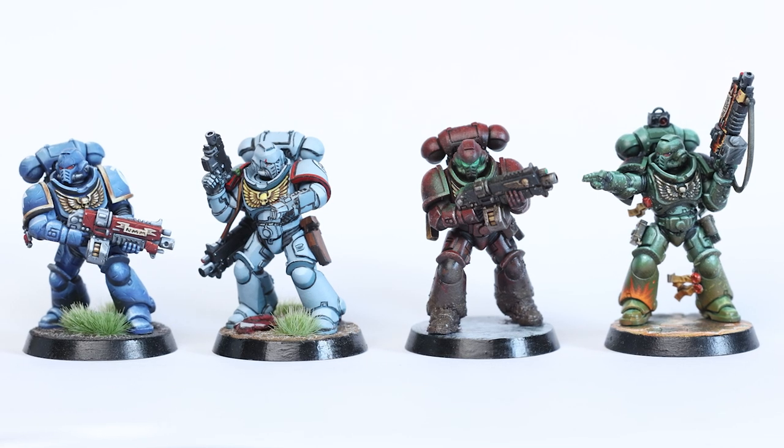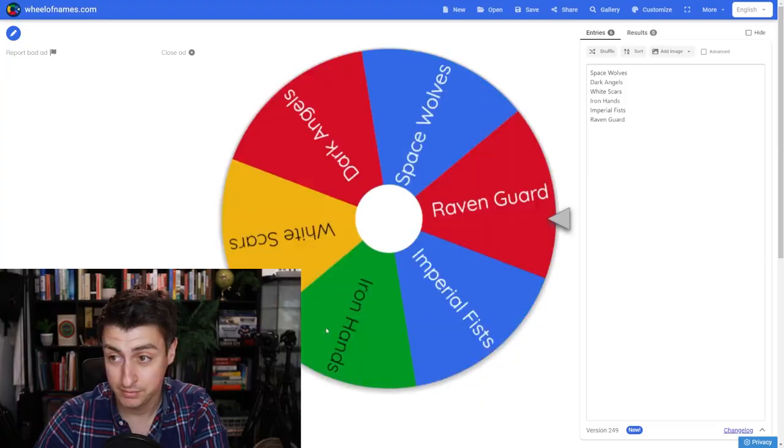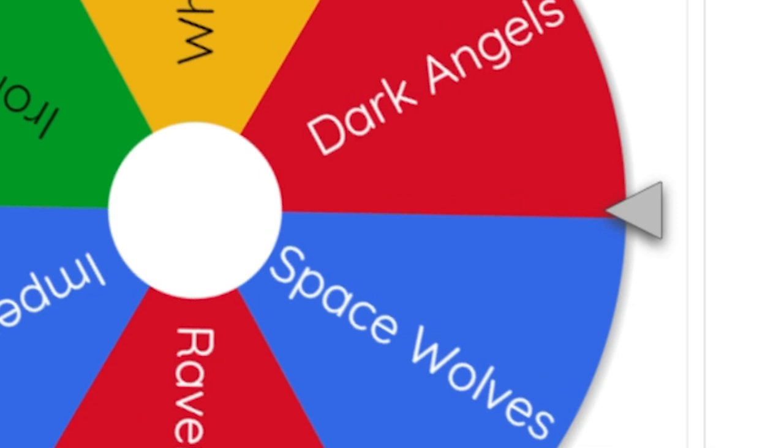In this series, I'm painting a randomly selected Space Marine Legion in a randomly selected style. This time... Dark Angels.